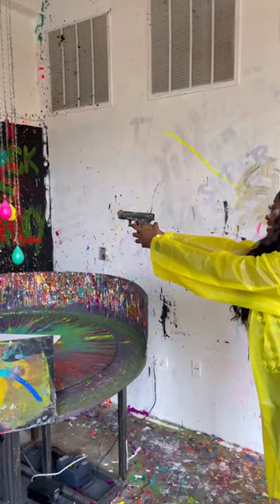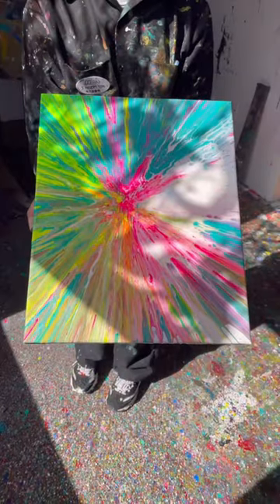They fill a water balloon up with paint and you shoot at it with a toy gun to create your work. I've never done anything like this in New York City before — you definitely have to check it out.